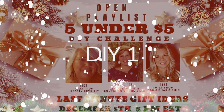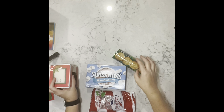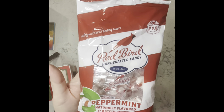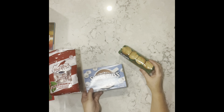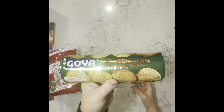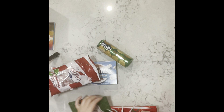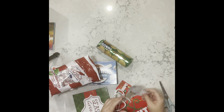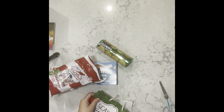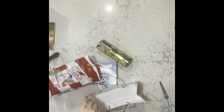Gift idea number one: I got one of the mugs from the Dollar Tree, some of those puffy mint candies — they're so delicious — Swiss Miss hot cocoa with marshmallows, and some shortbread cookies. I also got one of those two-packs of gift bags, so I'm going to take one of the gift bags and grab some tissue paper to put inside the bag to start.